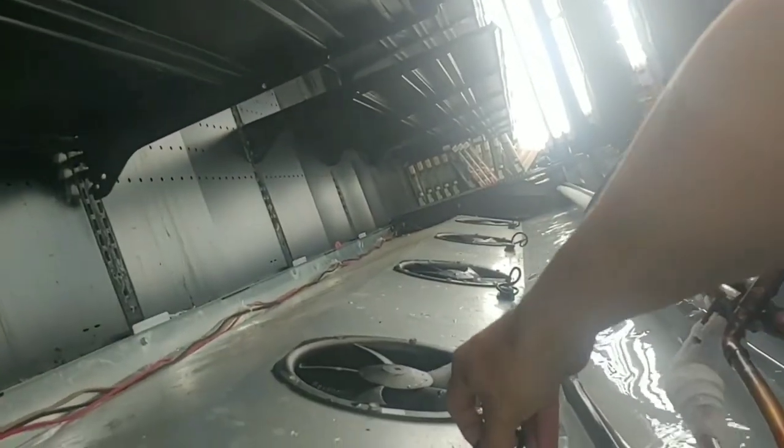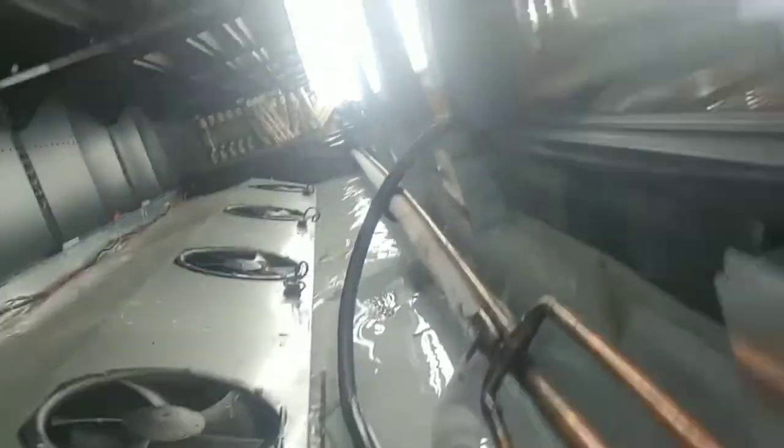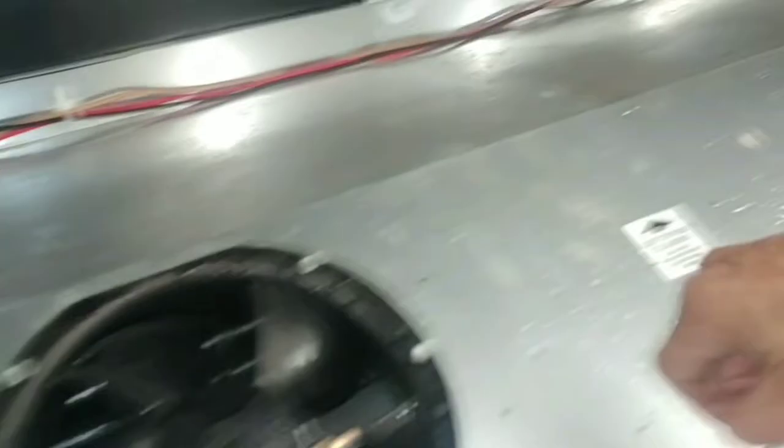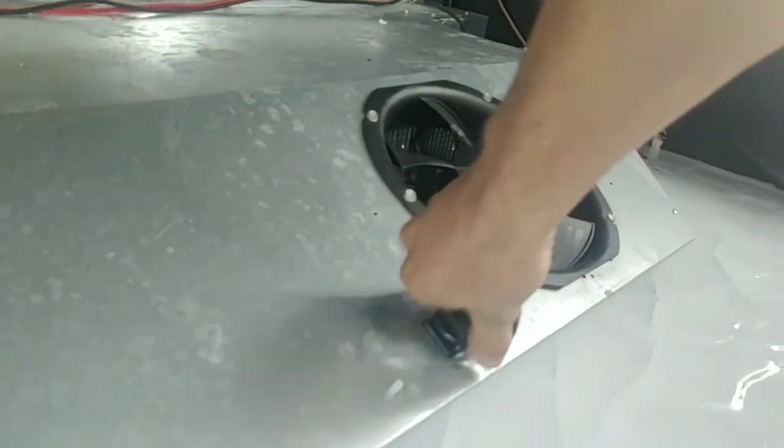I'm gonna unplug all these fans — I've got it in defrost right now. I'm unplugging all these fans because most likely it'll come back on, and I gotta make sure these motors don't have water in them so they don't short. So unplug all the fans.